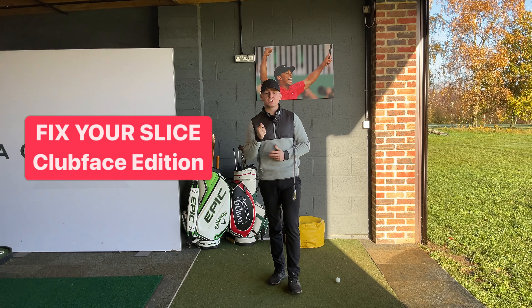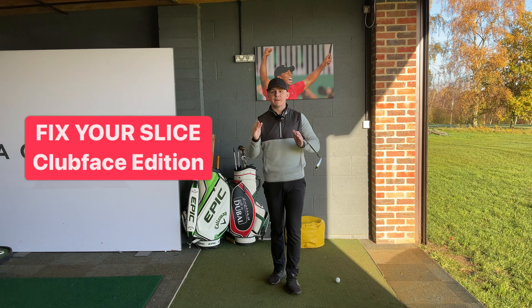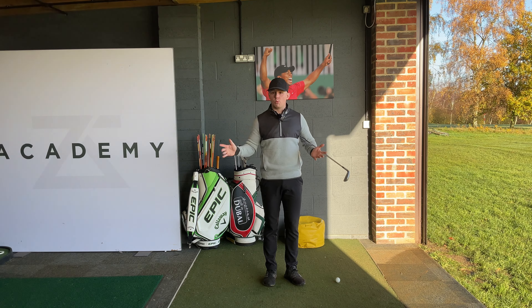If you've clicked on this video, I'm going to assume that you are hitting a slice. It's a horrible shot, it kills your scorecard, but let's not overcomplicate it. In its most basic, simple form, what is a slice?